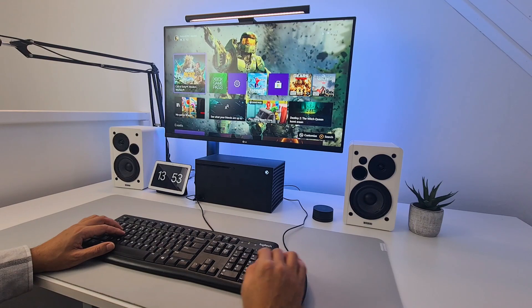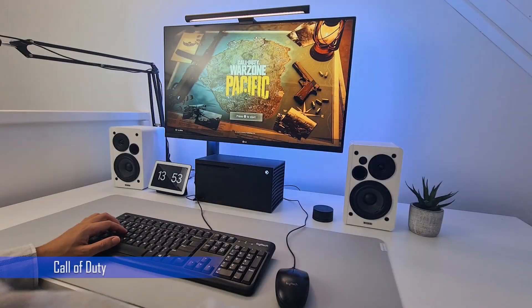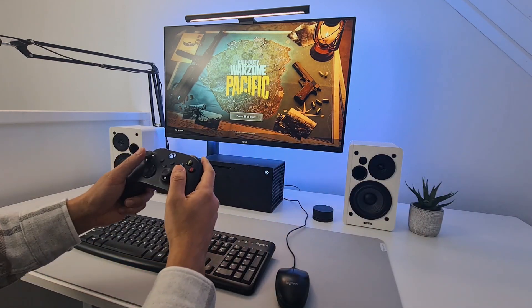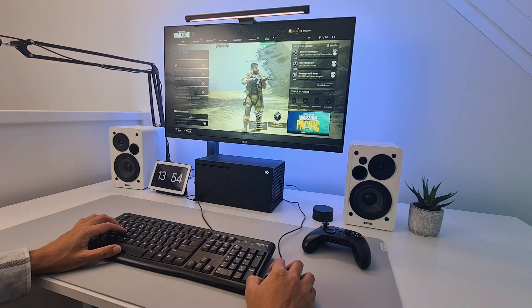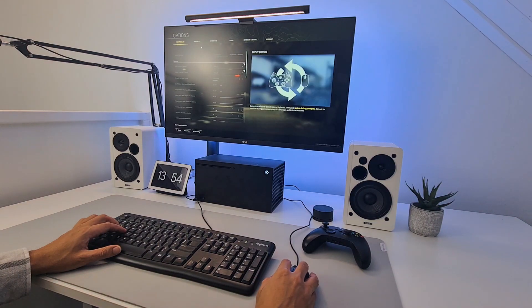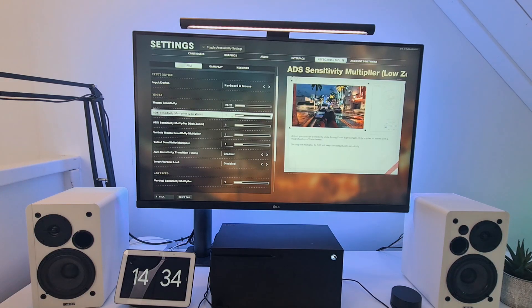Let's try out a few games that do support mouse and keyboard. Call of Duty: the interesting thing is that you first need to use the controller at the start menu. Once you've done that, you can go to the Settings menu and select Mouse and Keyboard. If you haven't done this, you cannot use your mouse and keyboard during the game. There are tons of options available like mouse sensitivity, key mapping, and much more, which is great if you want to customize to your liking.